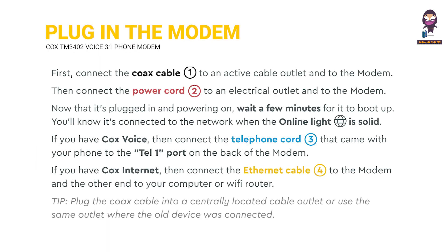Plug in the modem. First, connect the Cox cable 1 to an active cable outlet and the modem. Then connect the power cord 2 to an electrical outlet and the modem. Now that it's plugged in and powered on, wait a few minutes for it to boot up. You'll know it's connected to the network when the online light is solid.